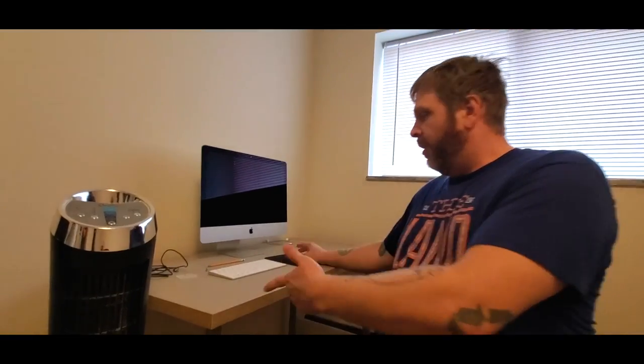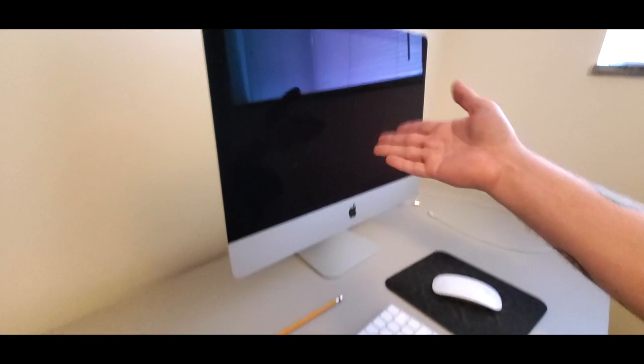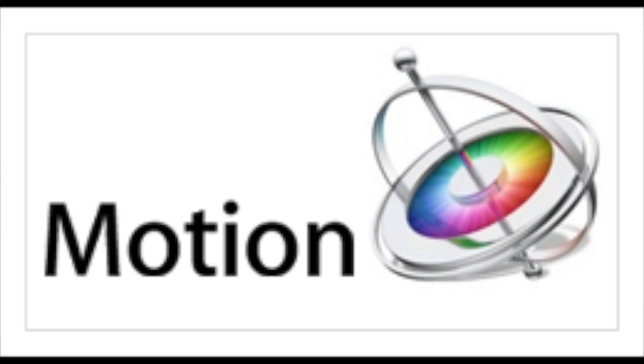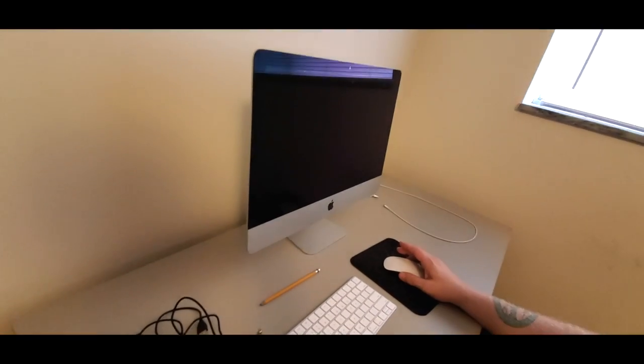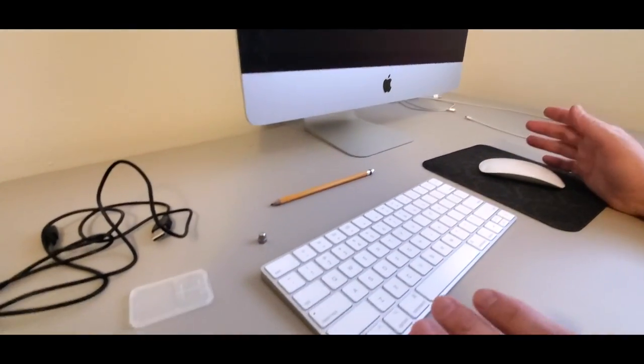We have our desk — it's not even on right now — but we have our Mac. We use Final Cut Pro and Apple Motion to edit the videos. Apple Motion is kind of like a generic After Effects; it's not as powerful as After Effects, but it's only $50 and it's a really great program. And Final Cut is right up there with Premiere Pro.